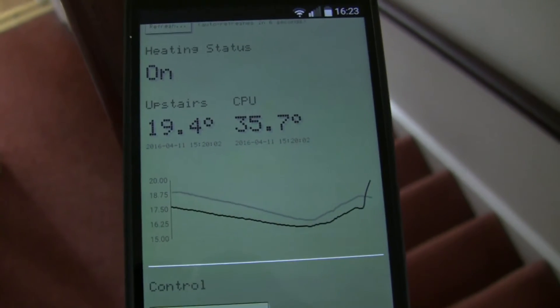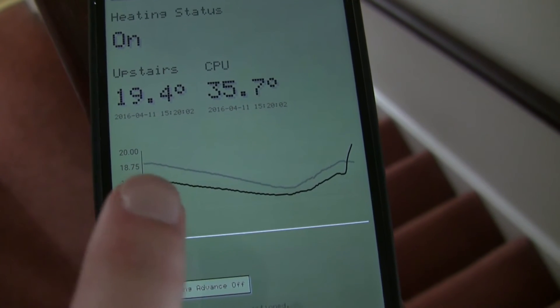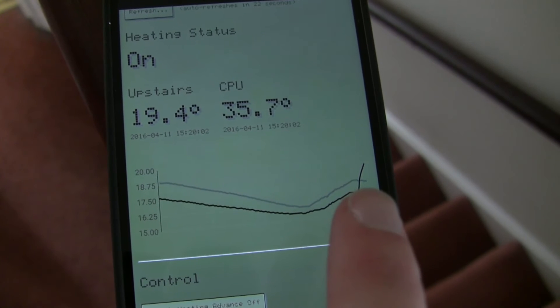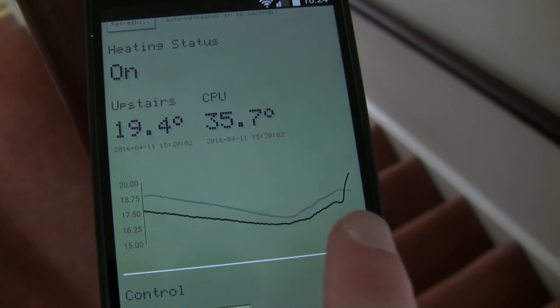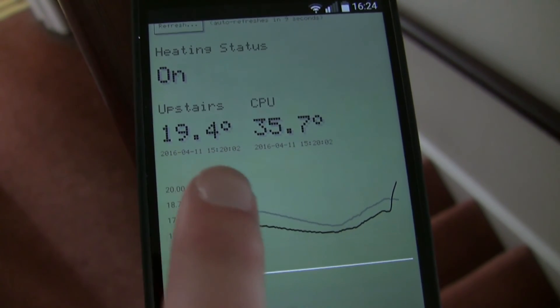And then the heating control web page. You can see we've been away for a little while. The grey line is the temperature from the day before. It increases throughout the day because the house gets a little warmer as the sun shines on it, even when the heating's not on. Then it continues through the night and bounces up. When we got back, we switched the heating on, and that's why you can see it bumping up to 19.4 degrees.